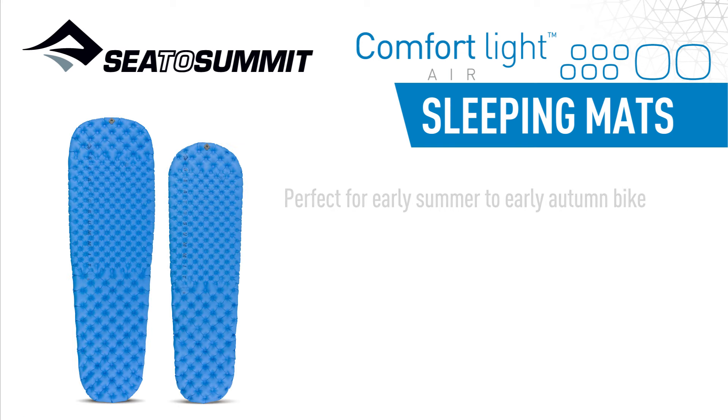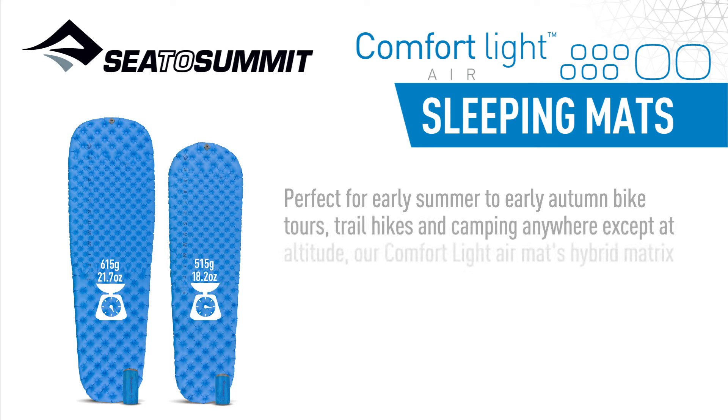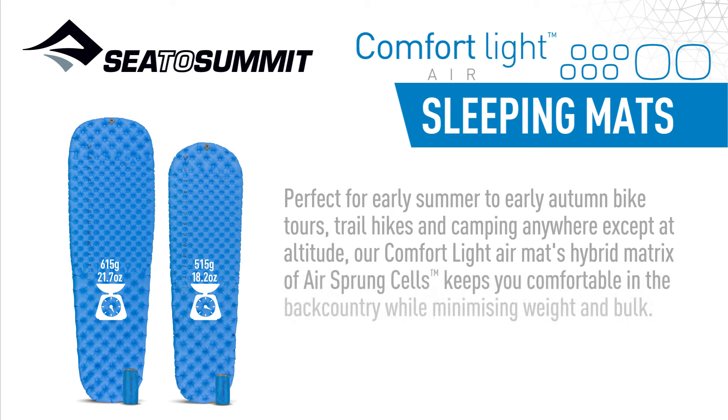Perfect for early summer to early autumn bike tours, trail hikes, and camping anywhere except at altitude, our ComfortLite air mat's hybrid matrix of airsprung cells keeps you comfortable in the backcountry while minimizing weight and bulk.